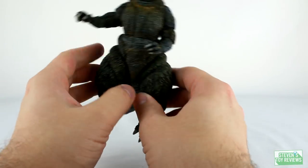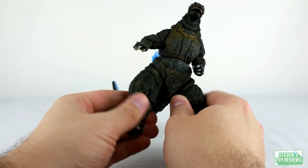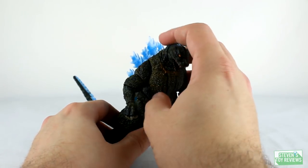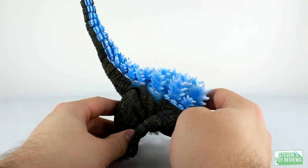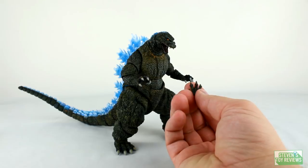That is, once again, the articulation for Godzilla 1995. Not as good as Shin. Now, for accessories, Godzilla comes with a set of splayed hands.